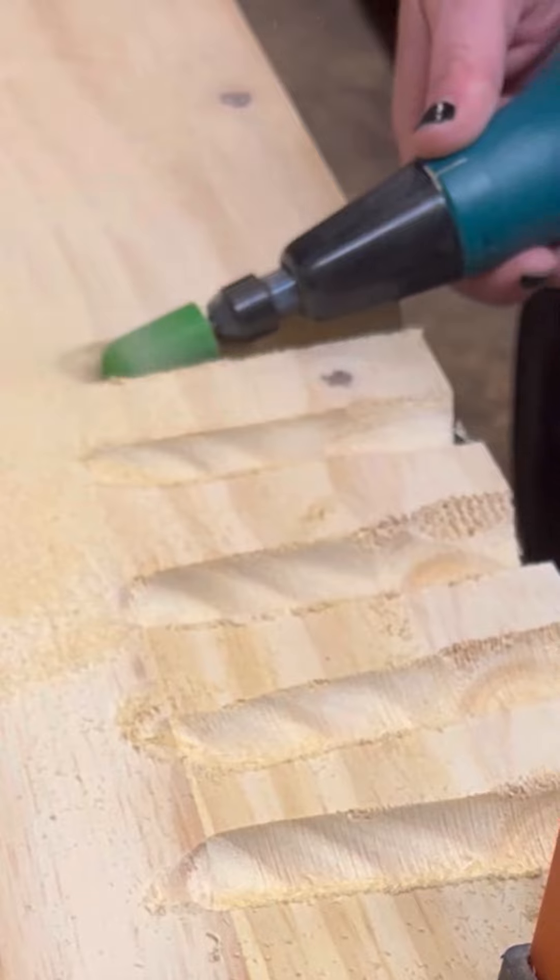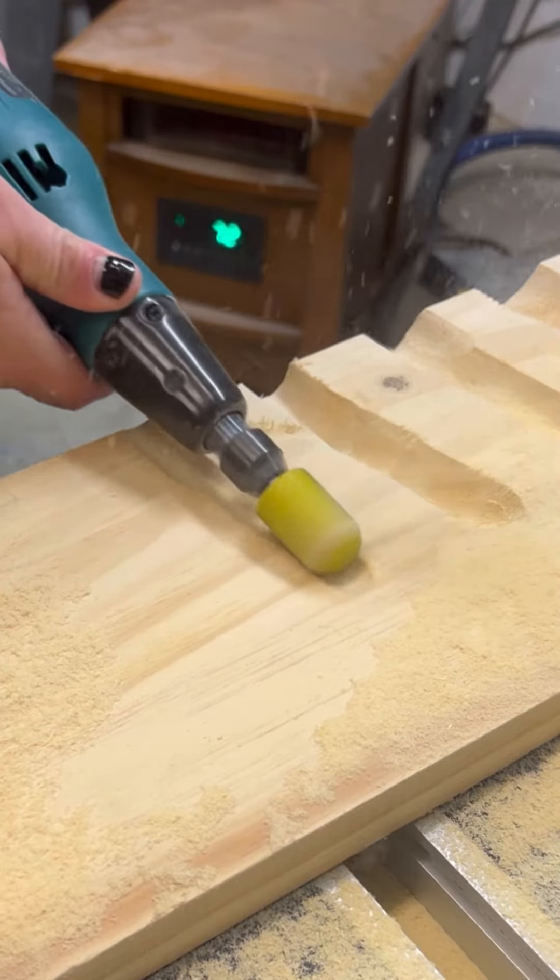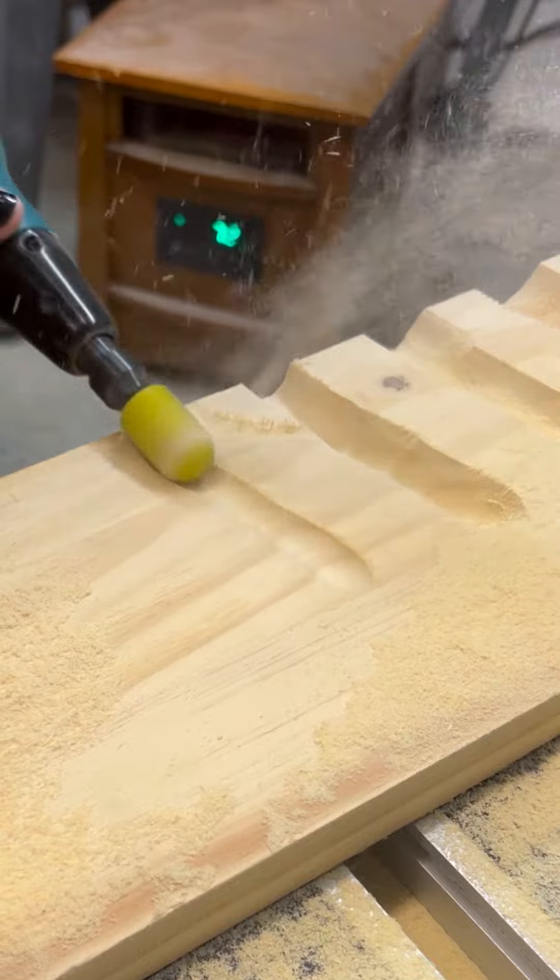This one here is our green. That is our mid coarse level. You can see as we're moving down into the fine grits it carves a little bit slower but it carves very smoothly.